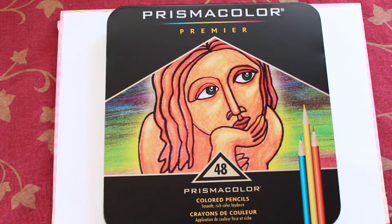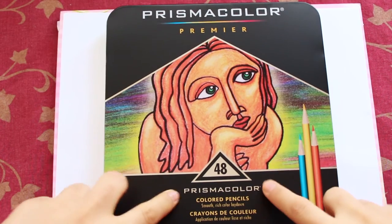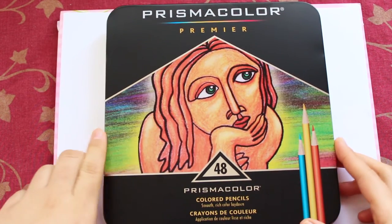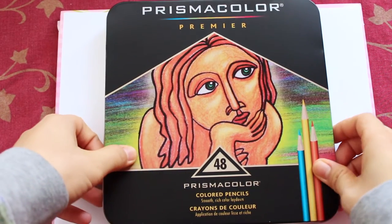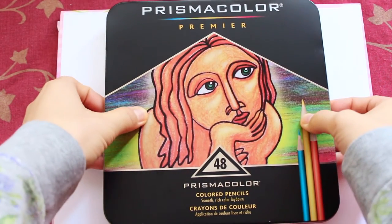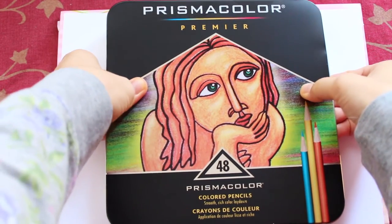Hi everyone! Today I'm going to review this Prismacolor 48-piece colored pencils set, and I'm so excited. I bought this from Amazon — I'll leave a link down below if you want to check it out. It's the first time I'm going to open this up, and I can't wait!